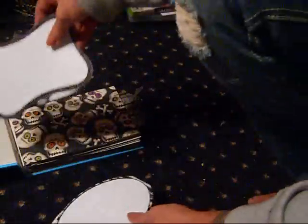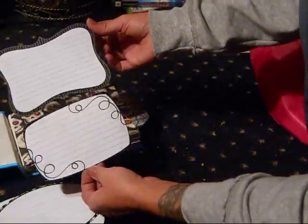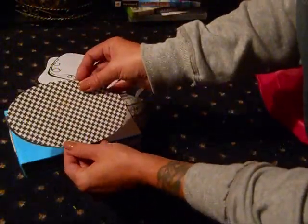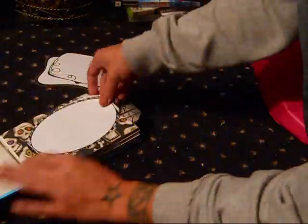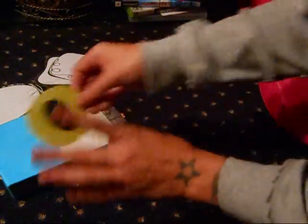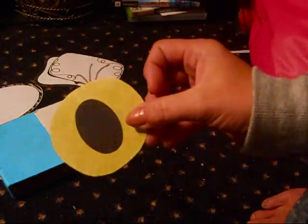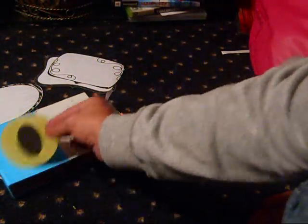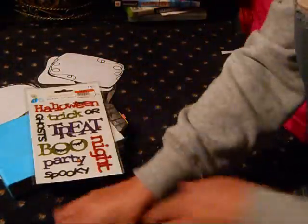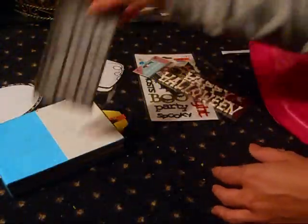I have these tags I got from Michael's — they were just punch-out tags on a big sheet of paper. They looked kind of Halloween-ish even though they were actually graduation ones. I'm going to cover them with different Halloween paper and use them as tags as well. I also have some pre-cut tags and I'm going to poke some holes in them and add ribbon. I also did one of these googly eyes — it's going to go in the pocket, and on the back I put a spider for eyelashes. I'll put three of those together.